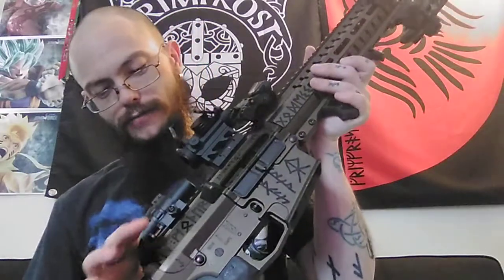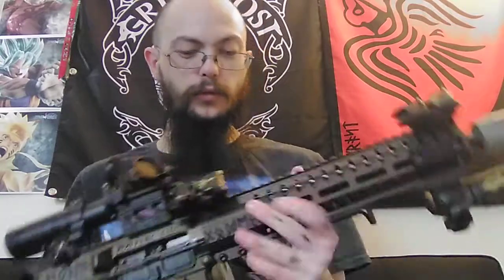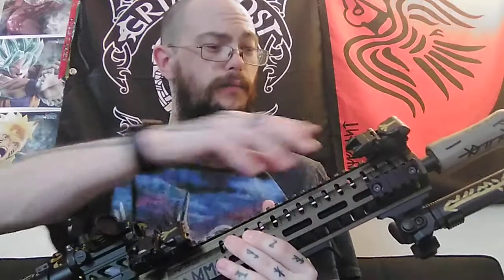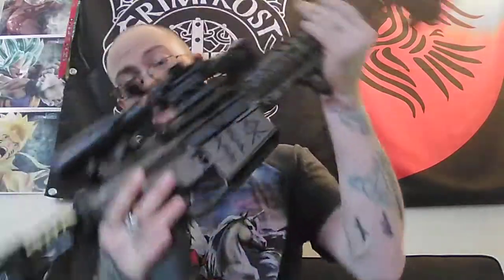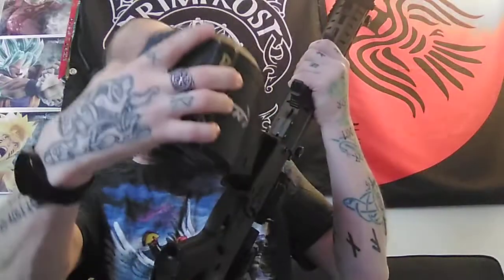It comes with an ambidextrous oversized charging handle — this thing is huge, I love it. I have Magpul pop-up iron sights on the sides at 45 degrees, and my Fiacci red dot, which is honestly really good. Great gun overall. It does shoot smooth. It's heavy because it is a 308. I have a drum mag, which is empty, that goes with it.